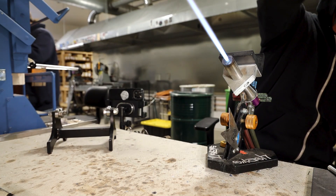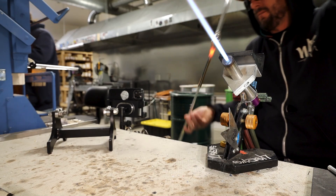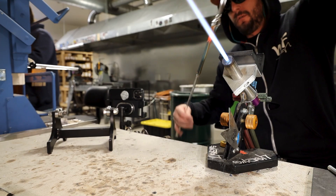You get a little bit of collapse when you do that much heat and spiral. So I just add a little air, even it back out, make sure it's not collapsed down to a pinhole.